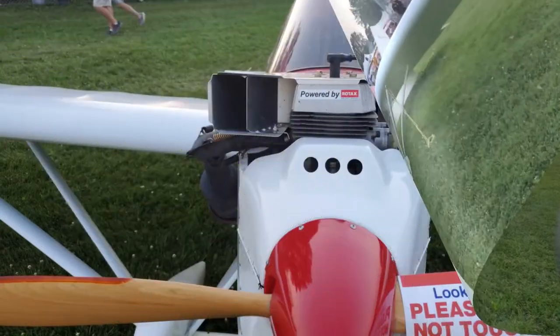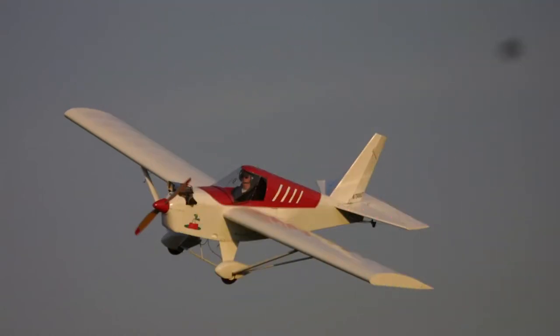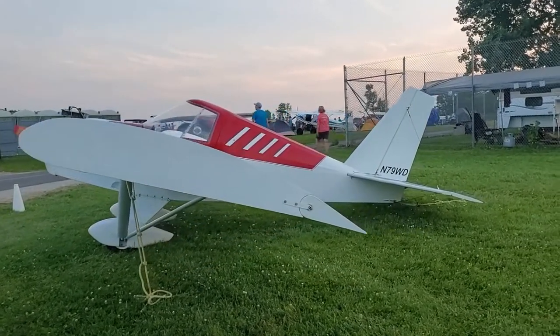The Minimax line of aircraft has a very strong following on the net. Thousands of kits have been sold and are flying throughout the world. The Minimax uses standard stick-and-rudder three-axis controls in a tractor, tail-dragger configuration. It has a center-mounted stick and a left-hand throttle. The craft can be equipped with a windscreen or a complete canopy.